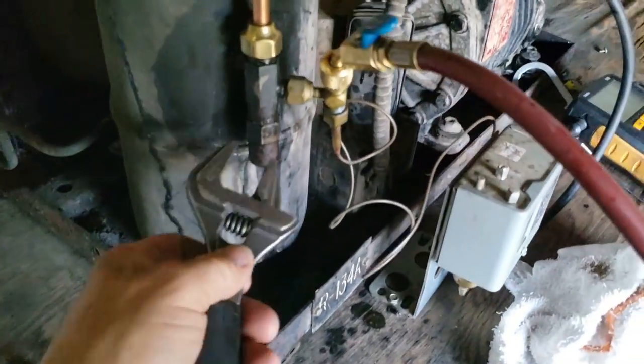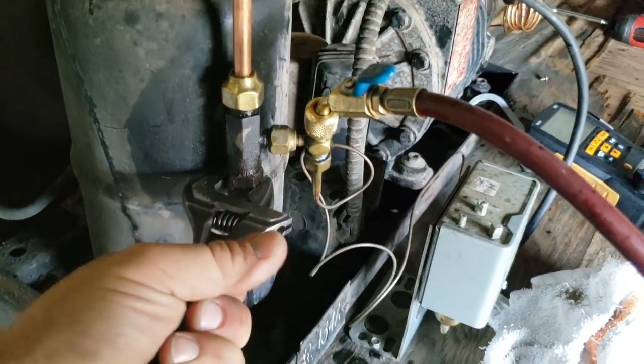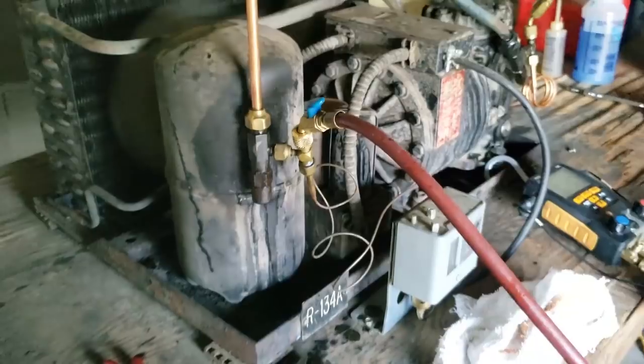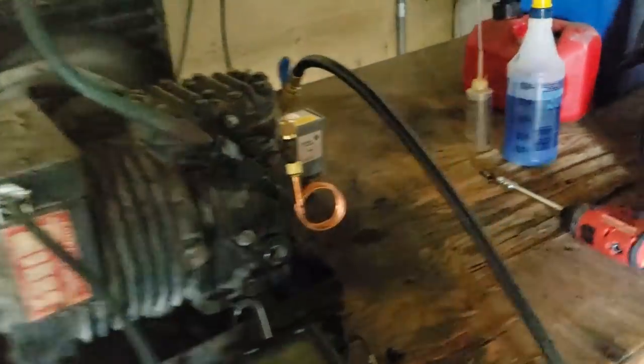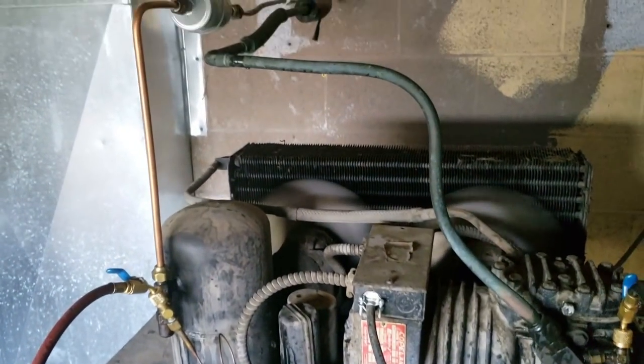Anybody that says they have it all figured out is lying. Every day we're learning something new. Alright, time to wash this thing out and go inside and double-check the inside for any large leaks.